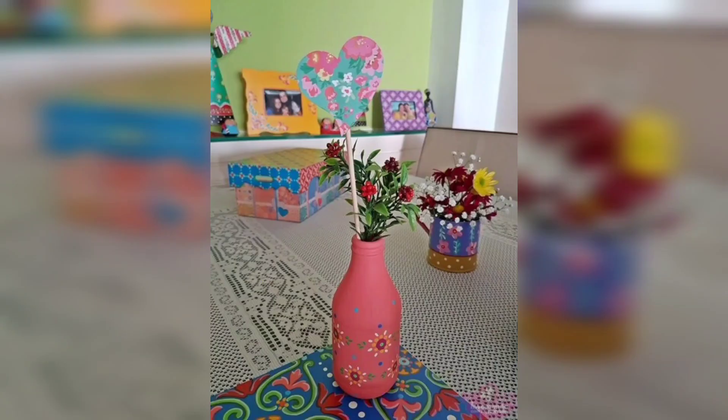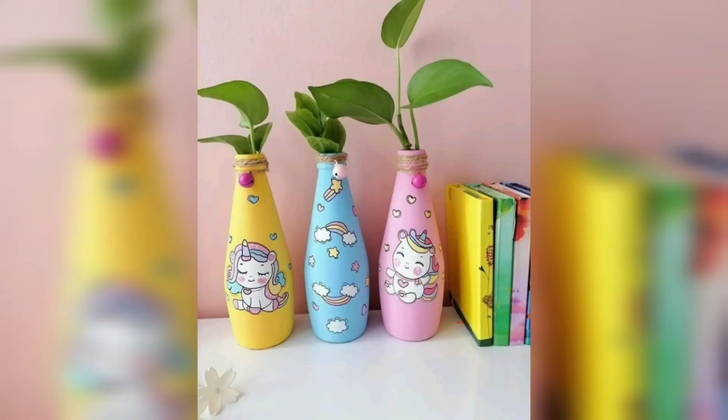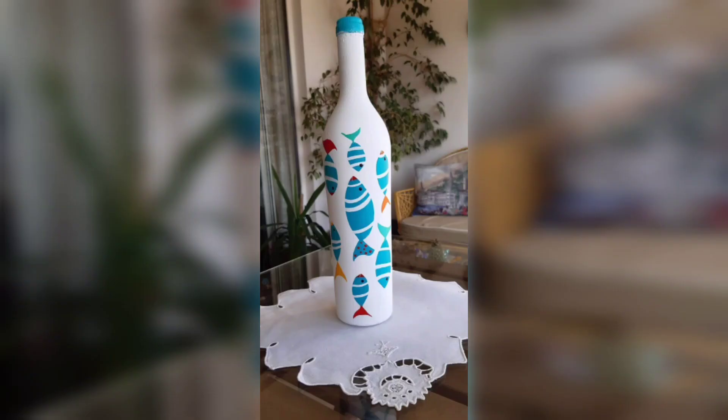Finally, you can use glass bottles to make abstract art pieces. You can break the bottles into small pieces and glue them onto a canvas or a wooden board, creating a mosaic or a collage.